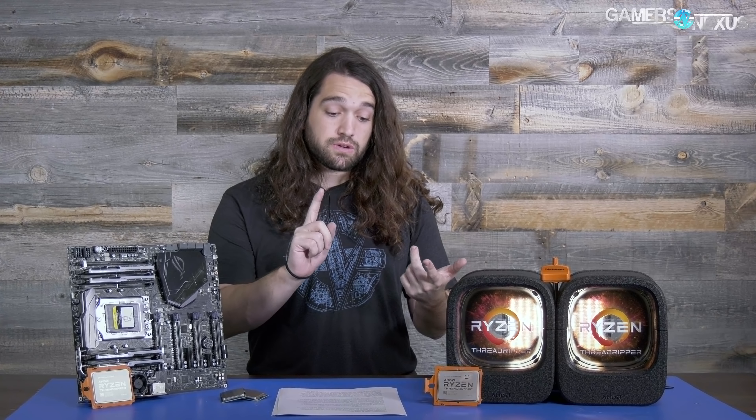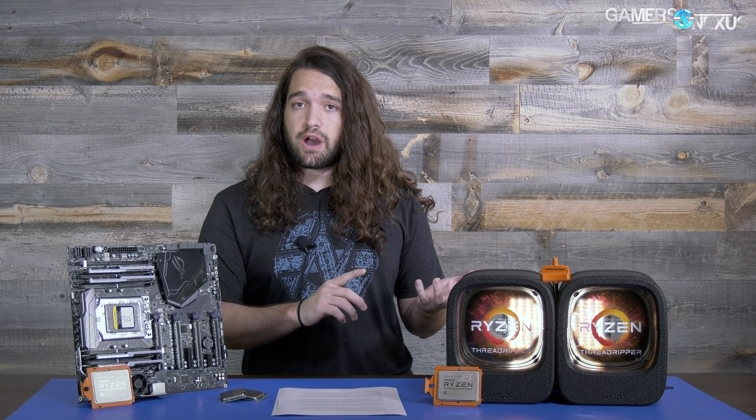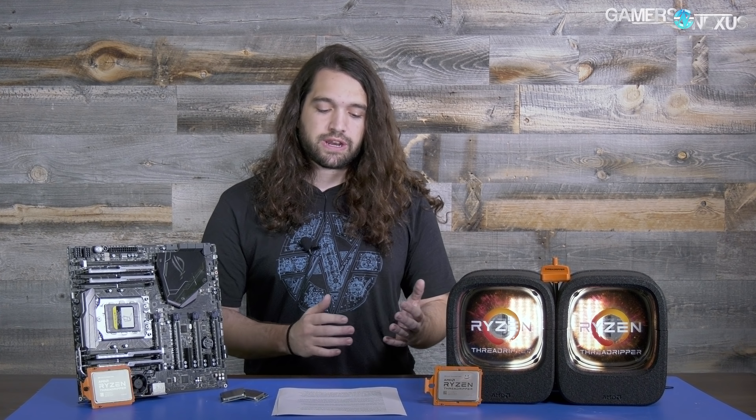Let's start with streaming benchmarks while gaming — two tasks that are intensive and performed simultaneously. We have stream-plus-game video playback from the stream, and other benchmarks that are dual-stream or streaming while recording. The reason those came about is because single-stream benchmarks while gaming were simply not intensive enough to show any difference whatsoever.